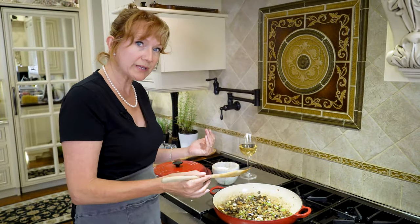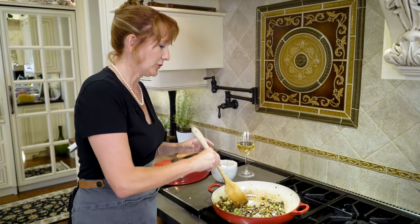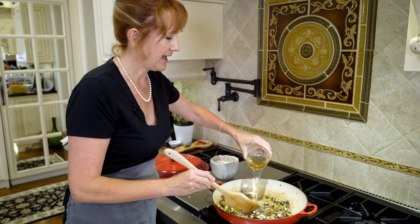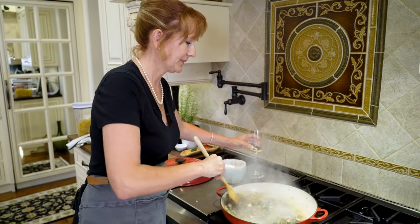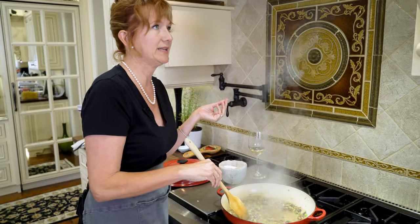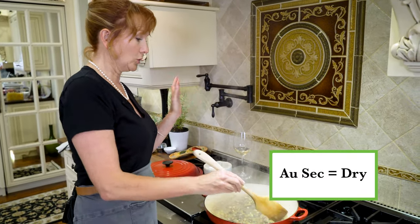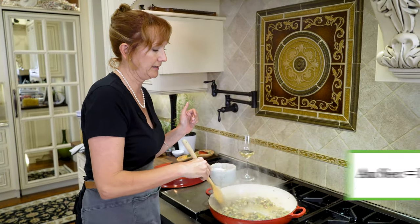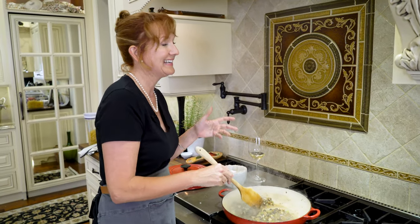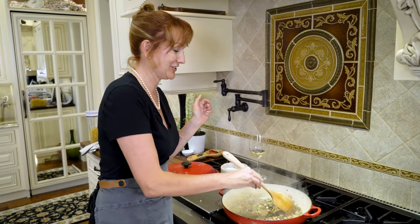Cook your vegetables until the mushrooms have browned and released their liquid. Then turn your heat all the way up to high and pour in half a cup of white wine. Let this reduce down to au sec — which means until dry or almost dry. You could throw 'au sec' into a conversation with your friends and they might think you're a little pretentious.